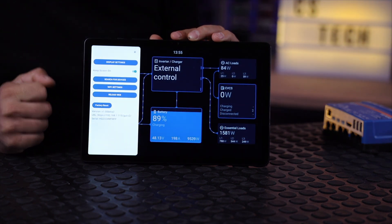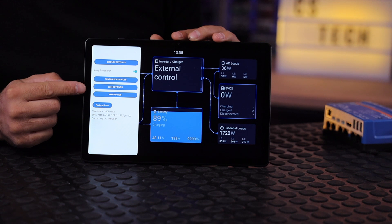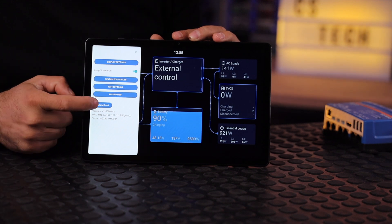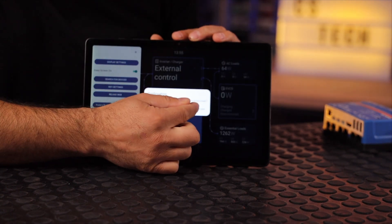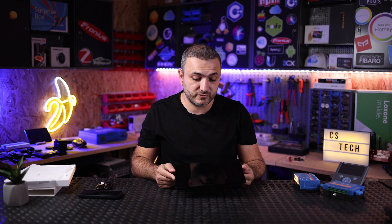The display will always stay on. From the Victron menu you also have options to select another device, search for devices, change the Wi-Fi, reload the web page — because essentially this connects to your Cerbo unit or the Chrono unit — and of course you have factory reset. Once you hit factory reset, the entire system will erase everything on this tablet and bring it back to the welcome screen you saw at the beginning of this video.